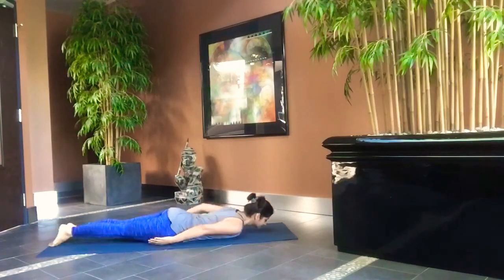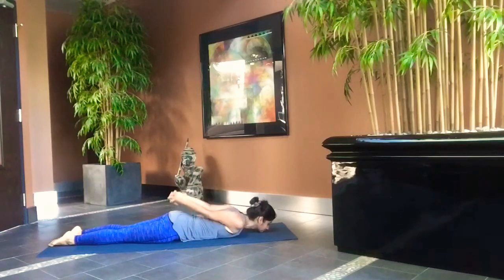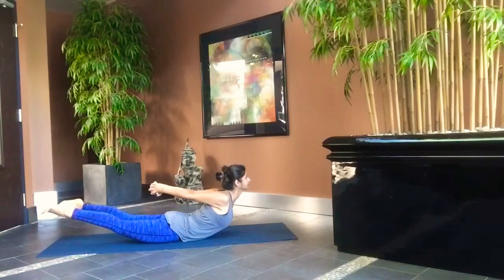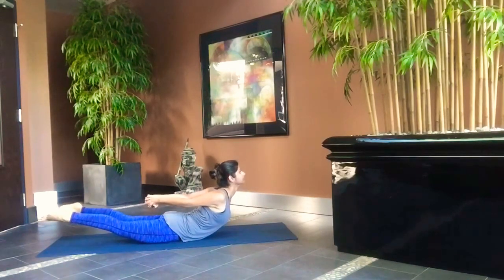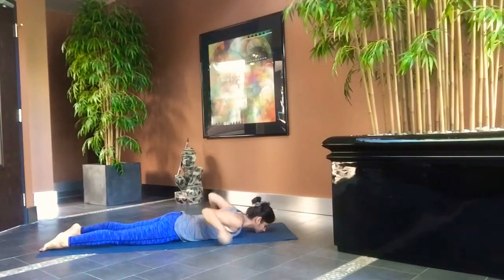Lie flat on your belly with your chin placed on the mat. Interlock your fingers behind your back. Inhale and raise your legs and stretch your upper body. Exhale and lie flat on the mat. Inhale and lift your upper body and legs. Exhale and relax. Repeat this five times.